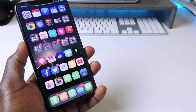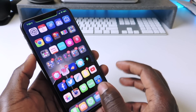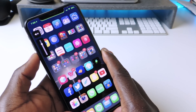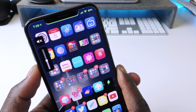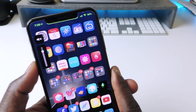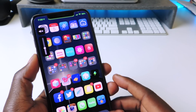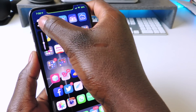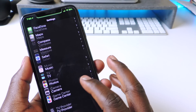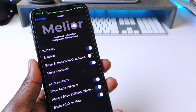The other one is called Mellior. If you don't want that ugly volume HUD in the center, you can use Mellior — you can see it appears off to the side. It also vibrates when you get to the top. There are settings you can go into to set it up how you want. That one is Mellior.